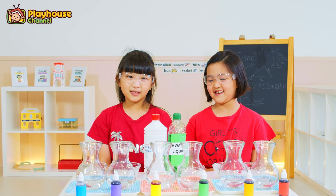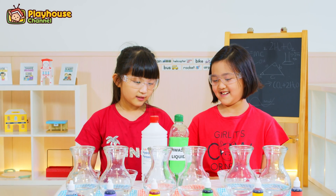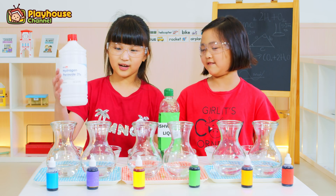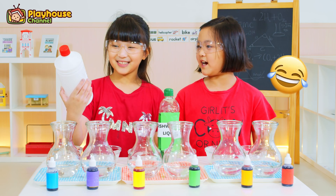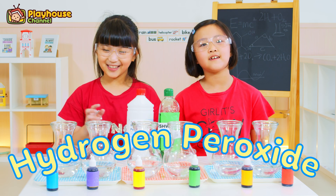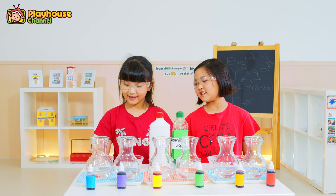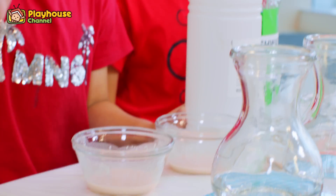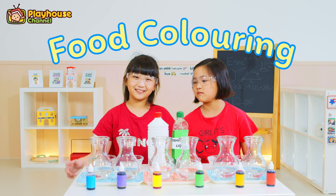The materials are dishwashing liquid, hydrogen peroxide, this one, mixed with warm water, and food coloring.